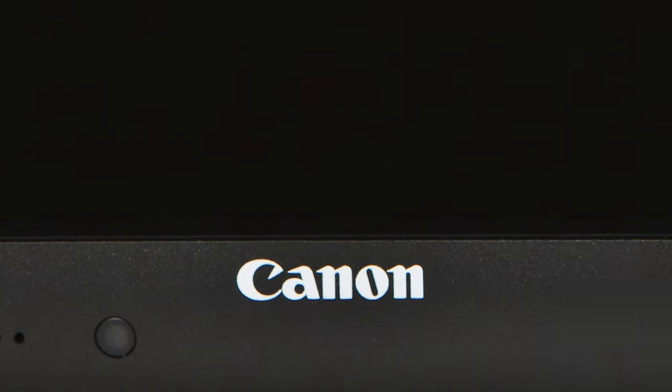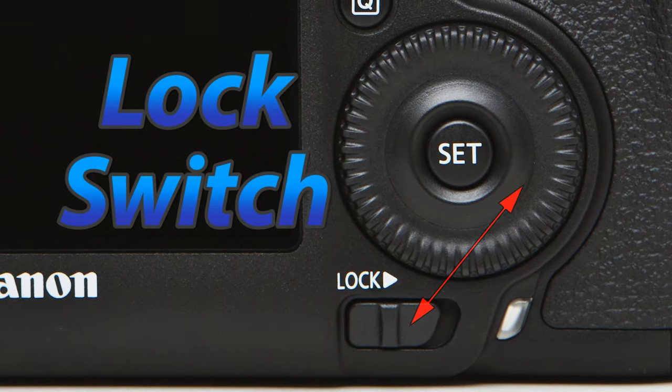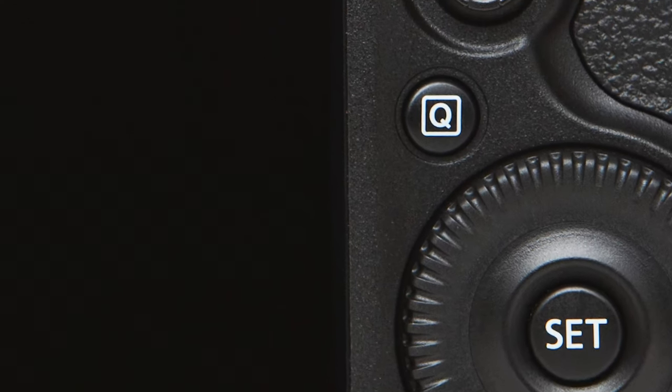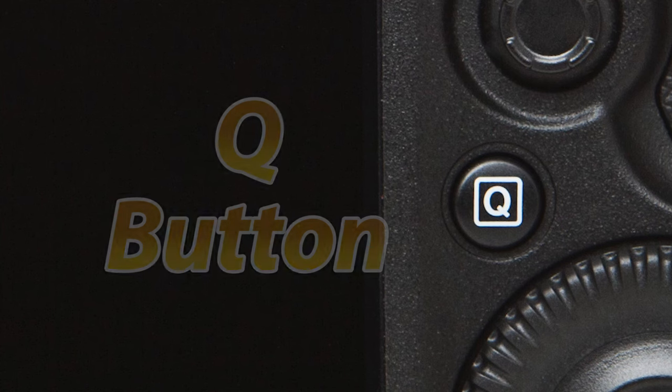Just below the secondary selector wheel we have the lock switch. I never use this, but its purpose is to prevent the exposure settings from changing if you were to accidentally bump it. Next we have the Q button, which will allow you to select and make changes to your camera settings on your main screen, as well as access different control settings in live view or silent control.